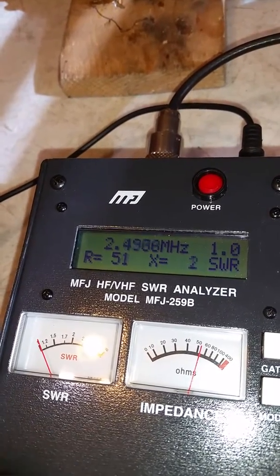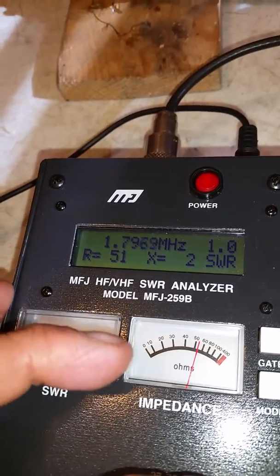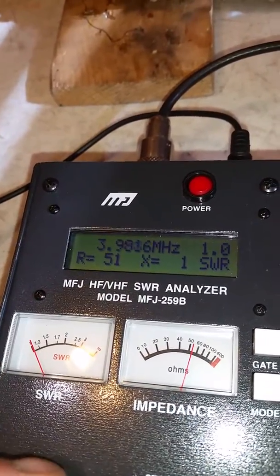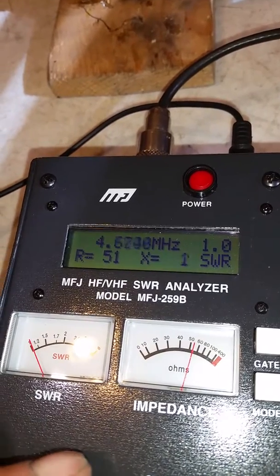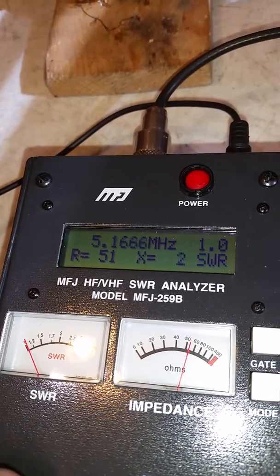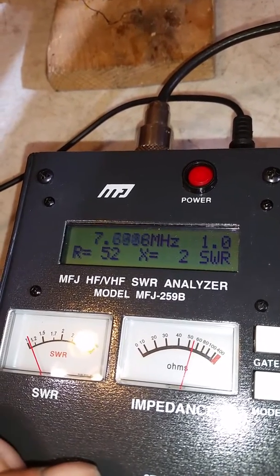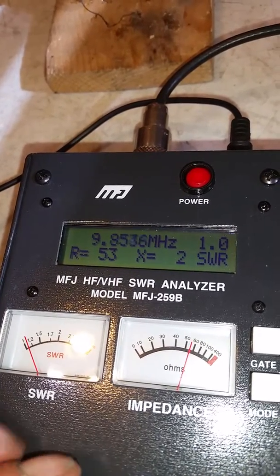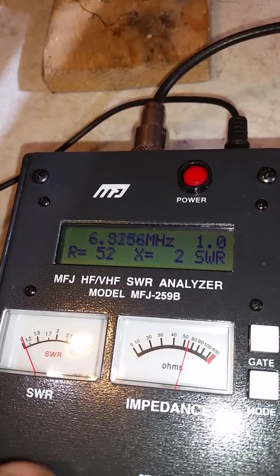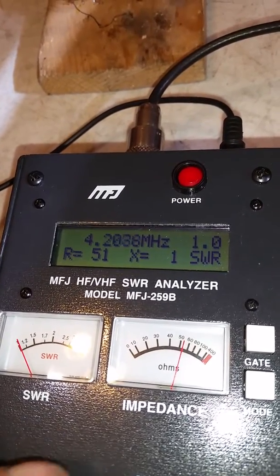If we go back down to the bottom and then jump up to the next scale, we're getting four MHz up there in the 40-meter band and on up there. Our ohms do climb a little bit as we go up, but pretty good so far.